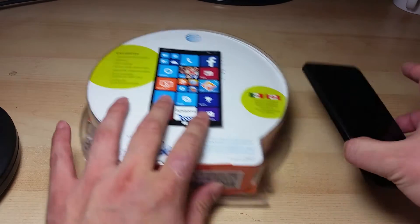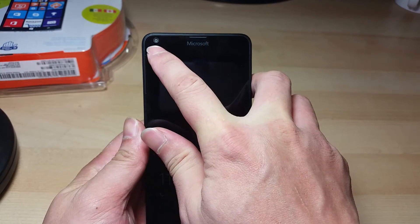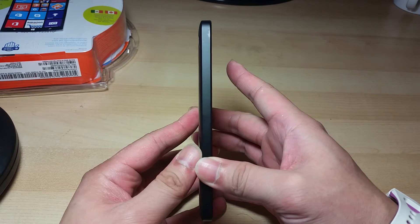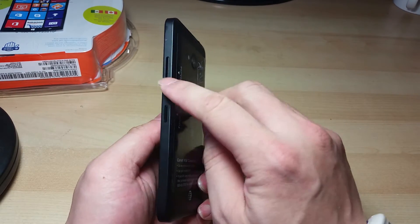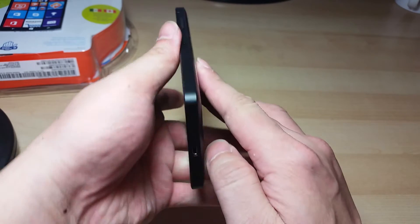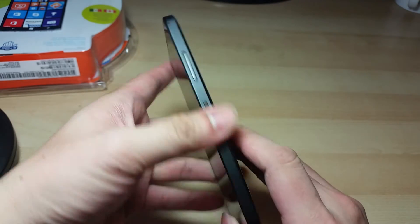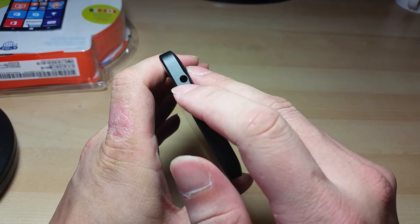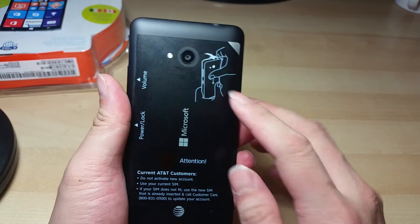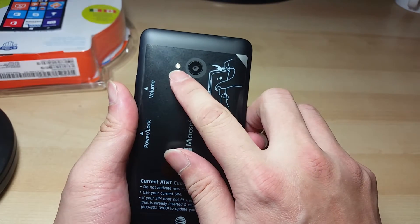Let's look at the phone itself. Here's the front camera — it's 1 megapixel. On one side there's nothing; on the other side there's the volume rocker and the power button. On the bottom there's a micro USB charging port, and on the top there's a 3.5mm earphone jack. On the back there's the 8 megapixel camera and the LED flashlight.